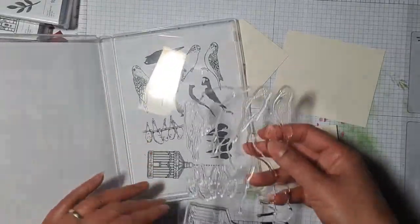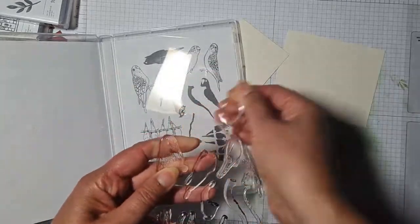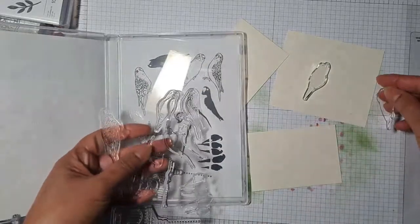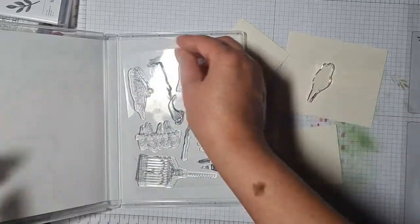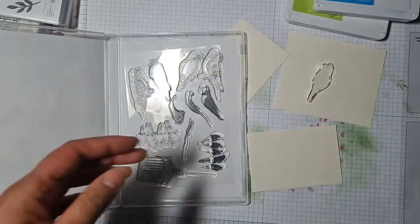They haven't put any diagrams or numbers on these stamps, so I'm not entirely sure how they go together. Oh dear, right — we're just going to have to wing this one! Let's get some colours out. I forgot what budgerigars actually look like, so let me look it up.